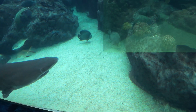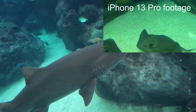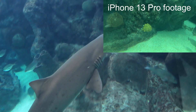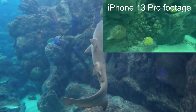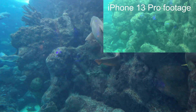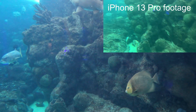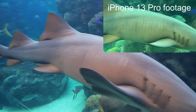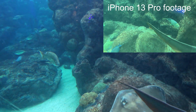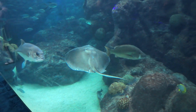Our sand tigers are swimming pretty well. I can't tell from the screen what it looks like, so we'll have to wait — oh hello, nurse shark — but it kind of looks like it's doing a little bit.